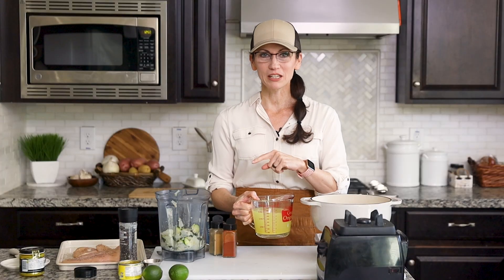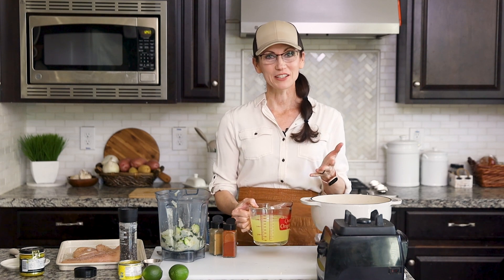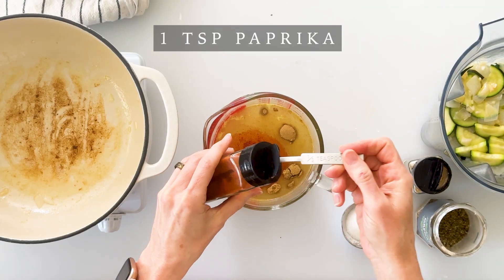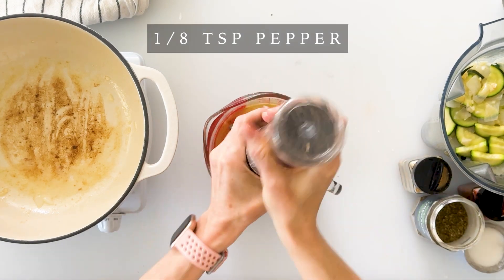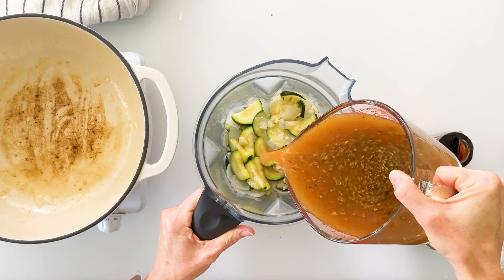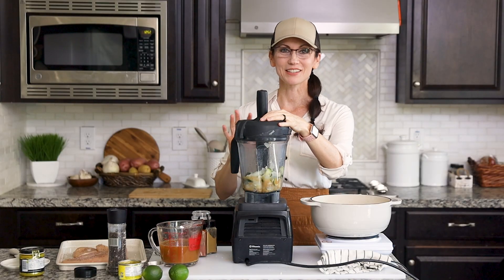We're going to add some liquid to our blender to help blend down the zucchini and onions. Before adding our chicken stock, we want to add our seasonings: two teaspoons of cumin, one teaspoon of paprika, half a teaspoon of oregano, one teaspoon of salt, and about an eighth teaspoon of black pepper. I'll mix those together with a fork and then pour about one cup into our blender, and blend it on medium in my Vitamix until it's nice and smooth.